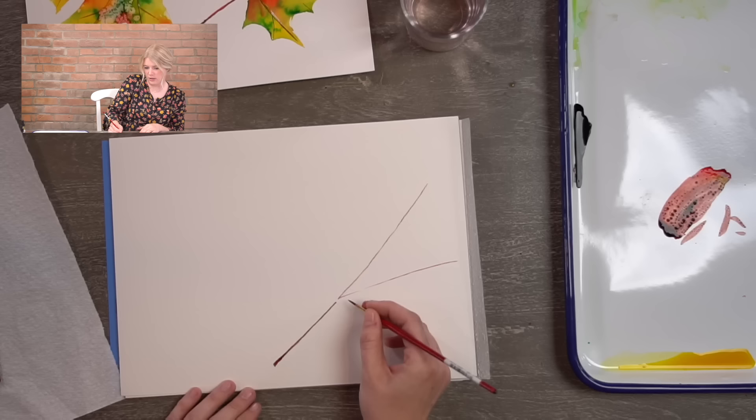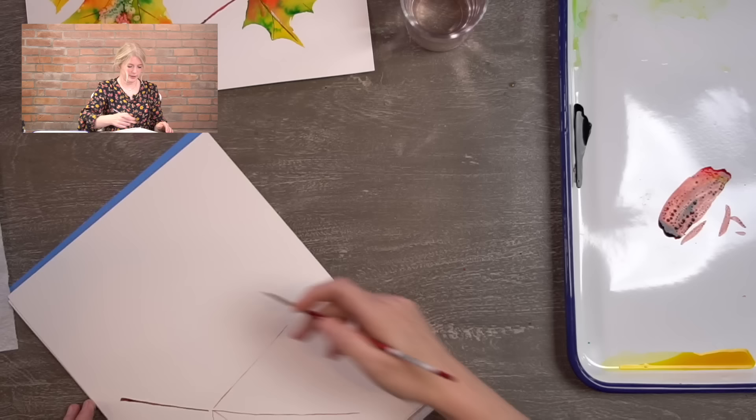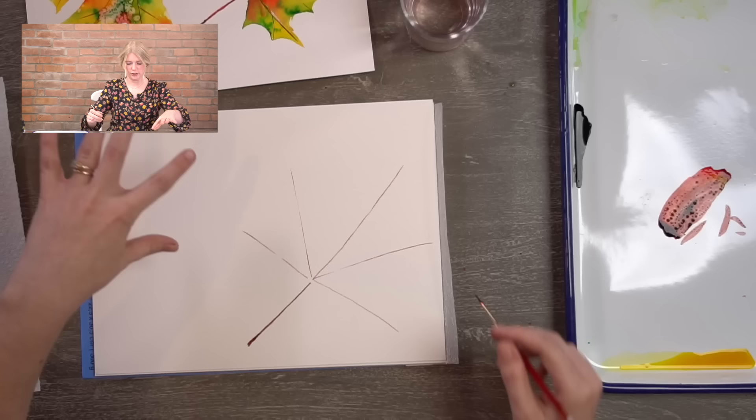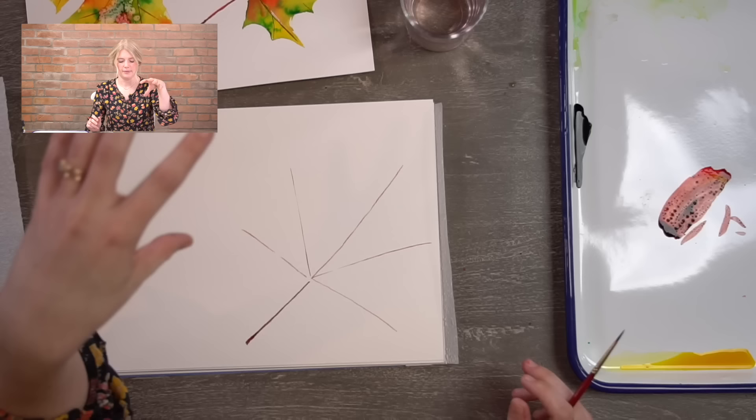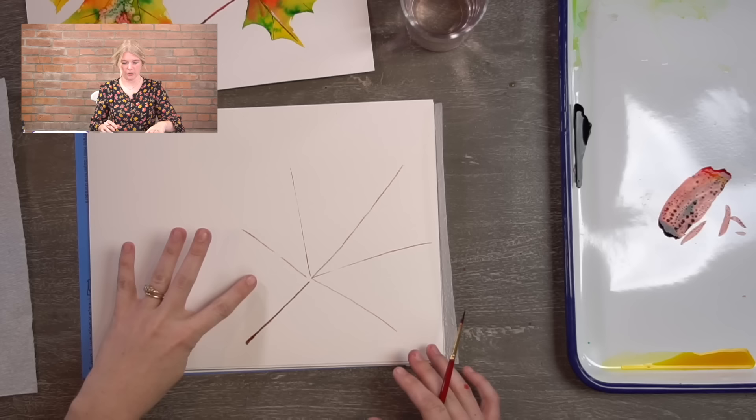Here is my main stem, and then I'm going to do five stems off of that. I'll start with the long middle one — this tells me how tall my leaf is going to be. The stem itself can have a curve; you can make yours perfectly straight. It's your leaf. There are so many leaves out there that you literally can't make the shape wrong. Now I have my five side stems. It's okay if your leaves aren't the same size — not all leaves are the same size. It's your painting. It's your life. Do what you want.